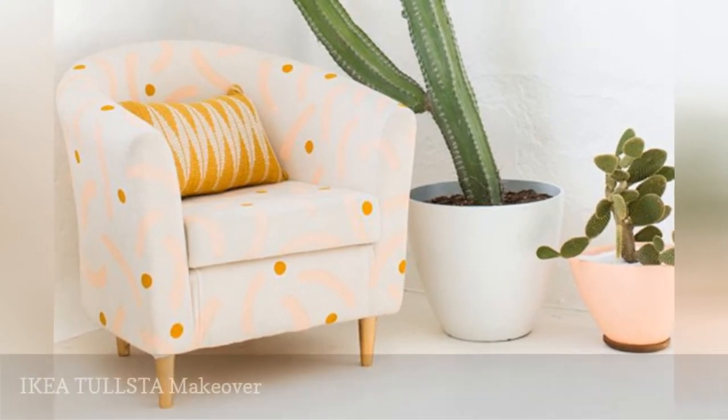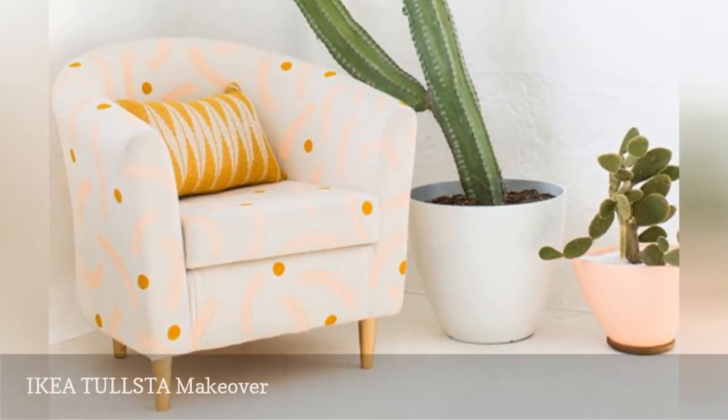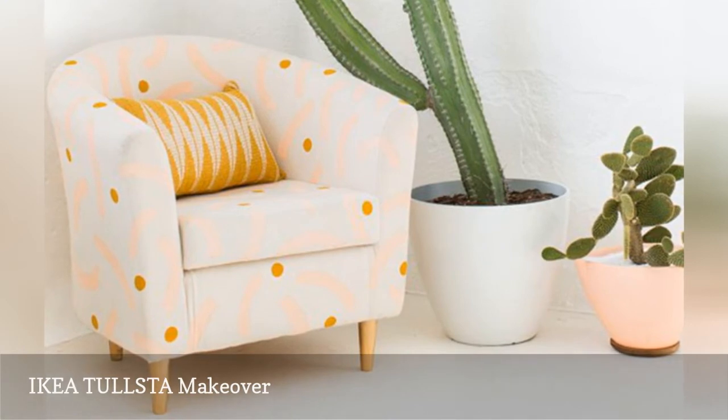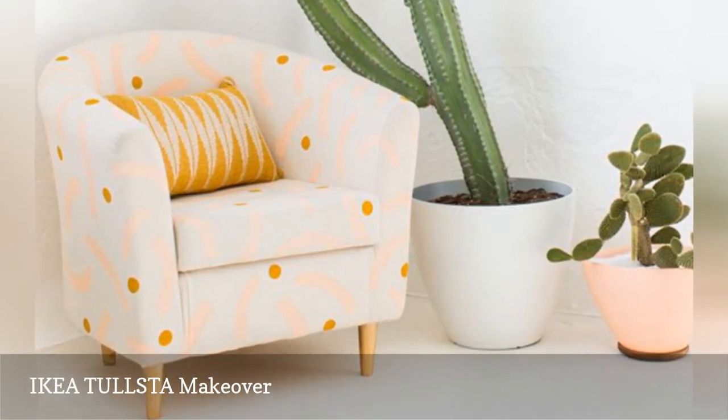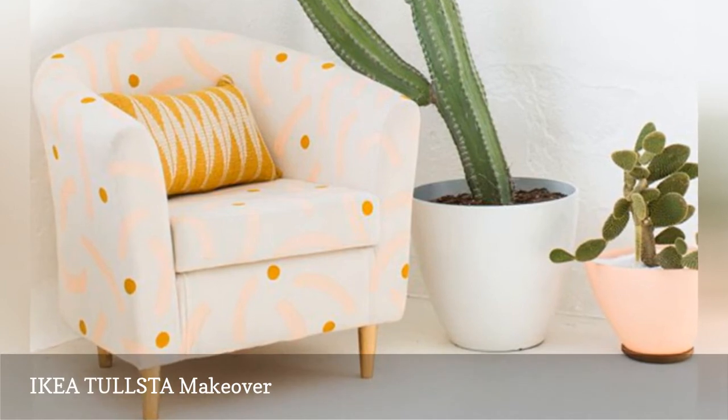Many moons ago, Ashley Rose from Sugar & Cloth purchased an IKEA Tulsa chair. While it held up well over the years, she decided it was time to refresh the seat with an 80s-inspired print.